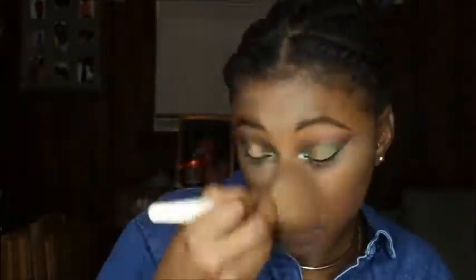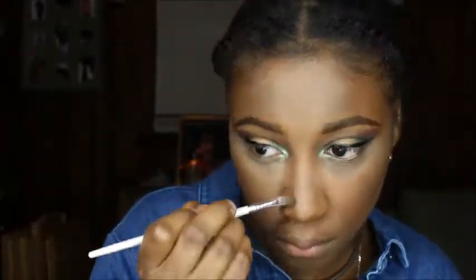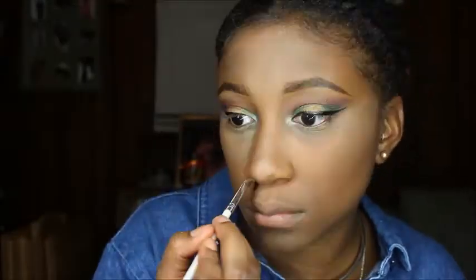I ended up contouring with my Black Radiance contour palette in the shade Medium to Dark, using that darker shade on my cheekbones, forehead, and jawline. Now I'm wiping off the setting powder — yes, I know I look like a ghost right now. I'm going to mix the darker shade and the medium shade to put all over my face for more color so I look alive, and I'm also going to give my nose a little contour, nothing too dramatic.